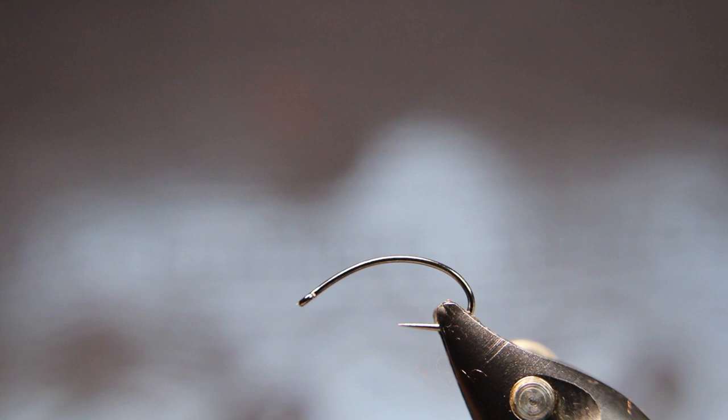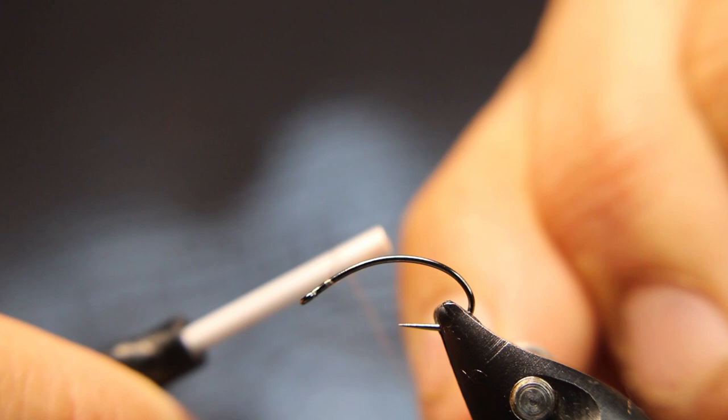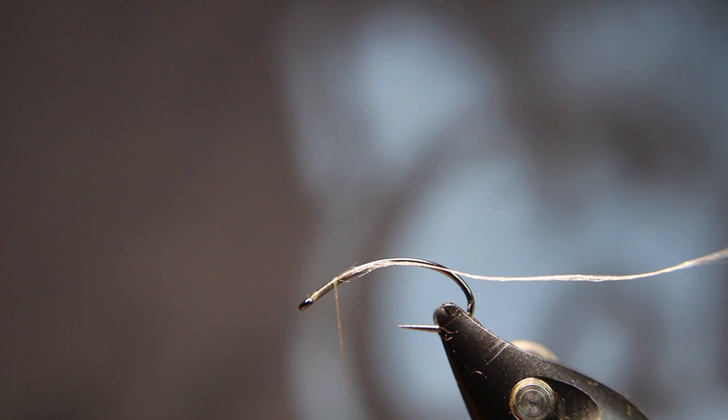Pretty simple. Love how this one sits in the water — it really gets more of an emerger, a caddis type of emerger. But it works really, really well.